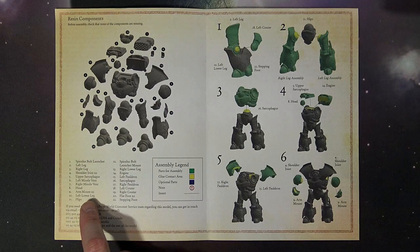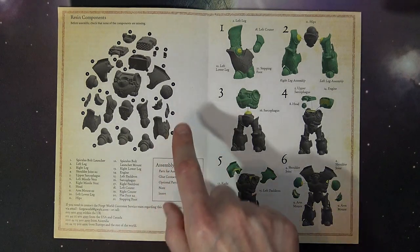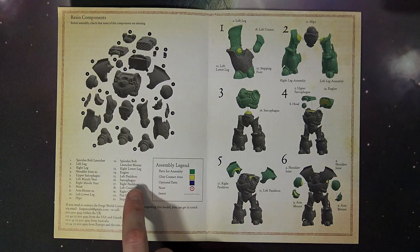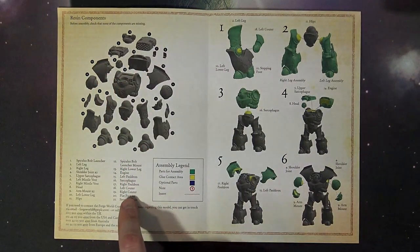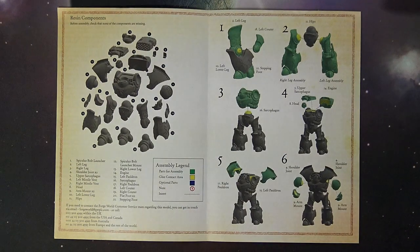Two different arm mounts, which are very similar to the Leviathan. The hip, left lower leg, your hips — kind of a ball-and-socket type deal — so obviously a lot of posability here. The bolt launcher mount looks like it could faux-swivel. You've also got your different legs, your engine, your pauldrons, left and right, more sarcophagus bits, right and left counters on the flanks, and then your flat foot and your stepping foot for different walking pose combinations.